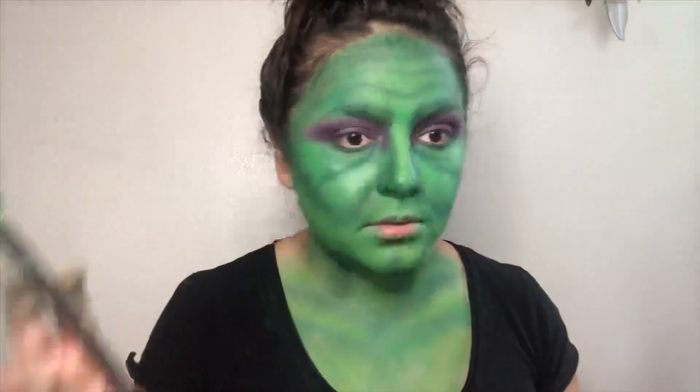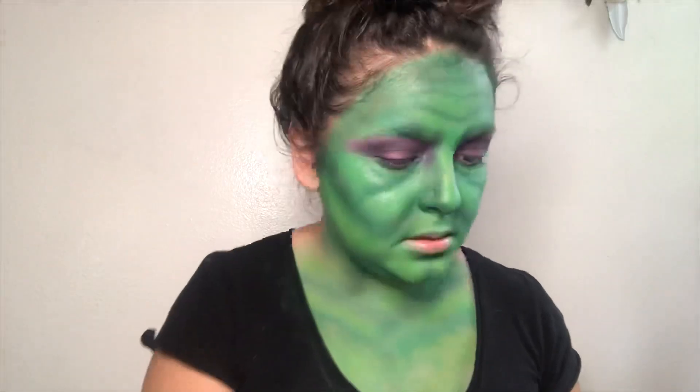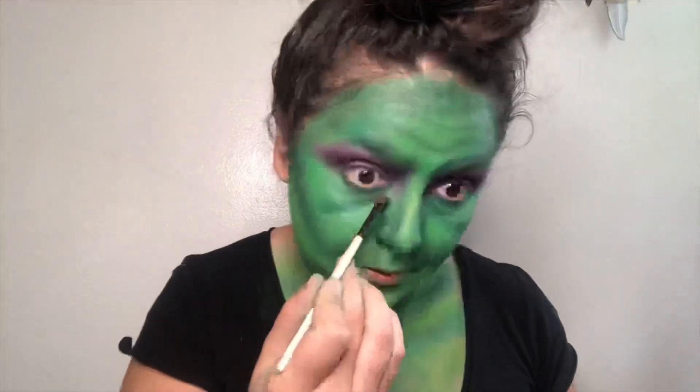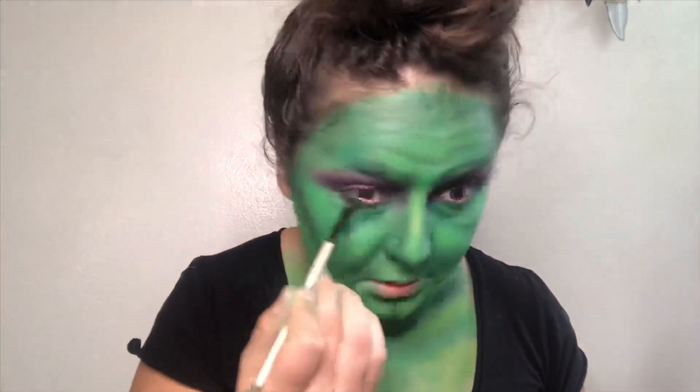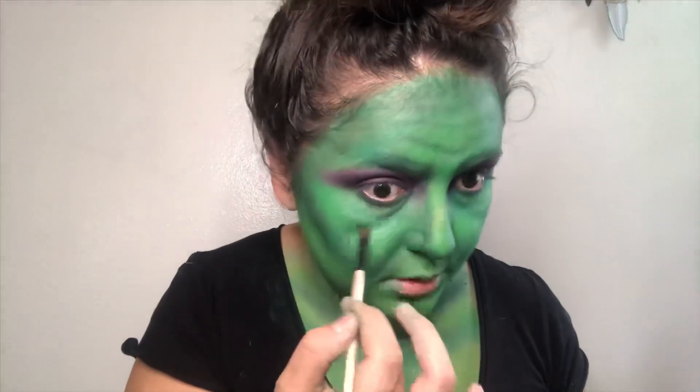Okay, let me add some brown under here because I feel like it needs a deeper, darker color and I'm gonna add some to the wrinkles as well.